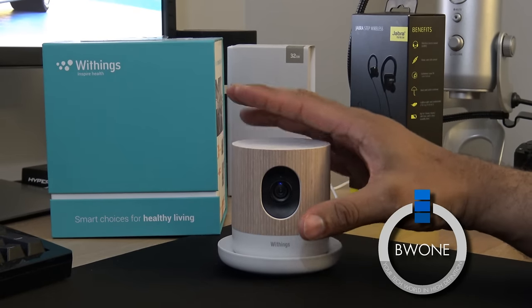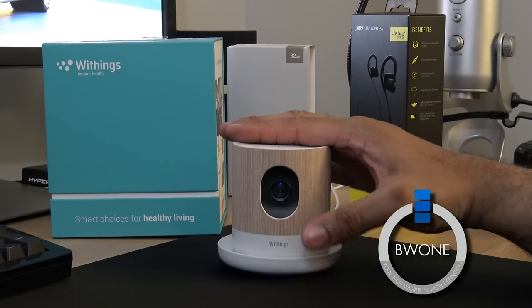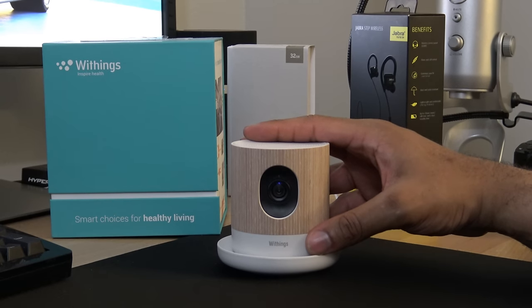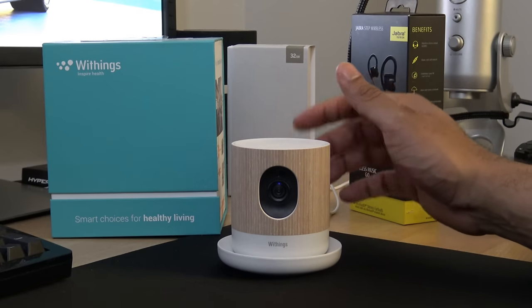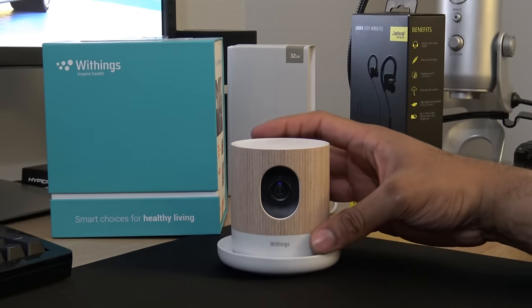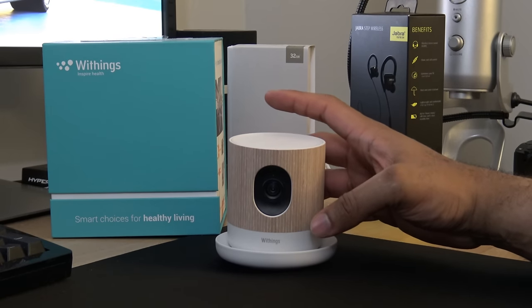This right here is the Withings. The Withings is a couple of things — it's not only a home monitor for security purposes but it's also an air quality monitor, a baby monitor, and several different things all in one. It's a pretty cool little device that has a lot of tech inside but isn't teched out in its look. It has a nice, very casual look to it.